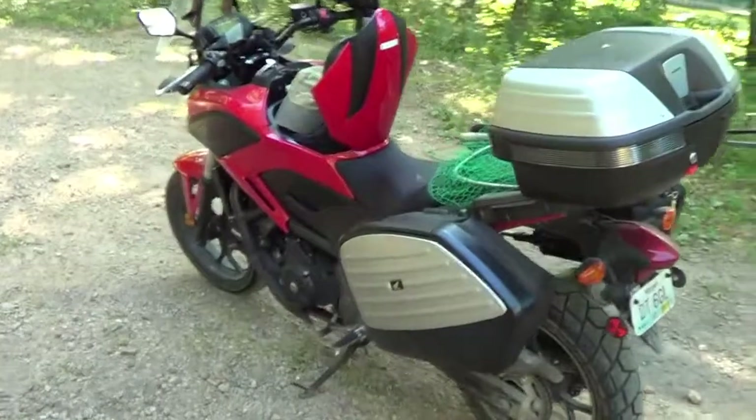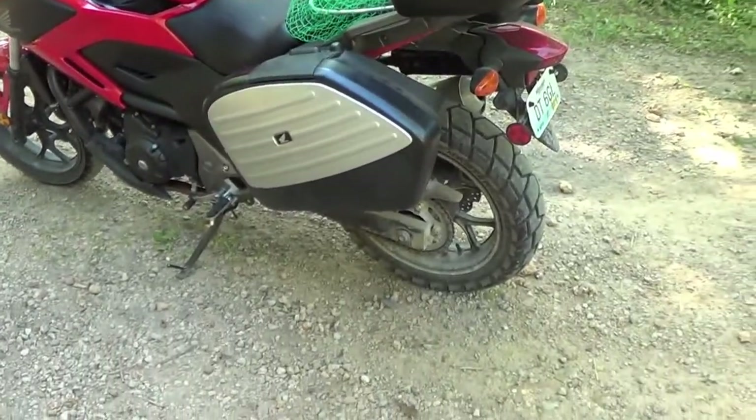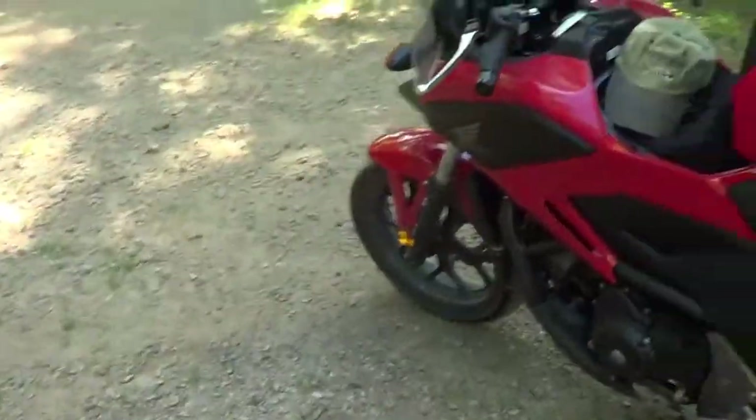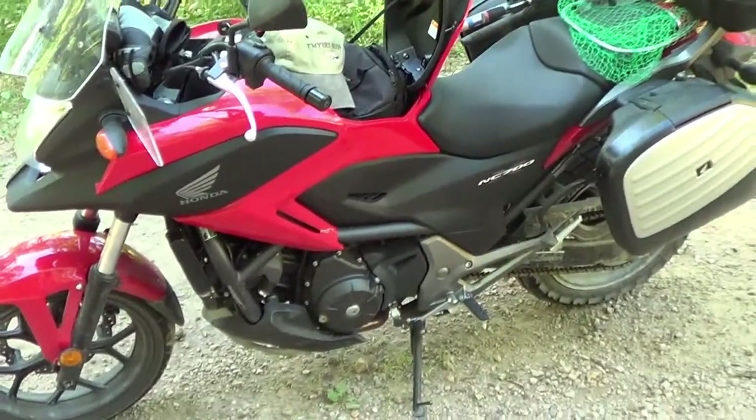I want to do a quick little review of the Honda NC 700X. This is a great little bike if you're not wanting to go real fast. It doesn't have a lot of acceleration.